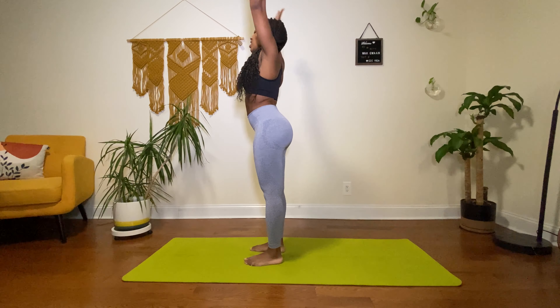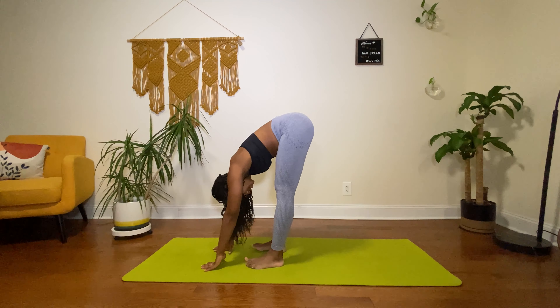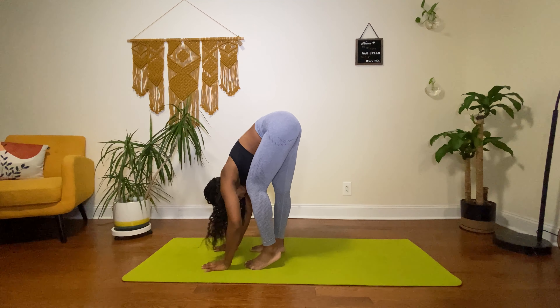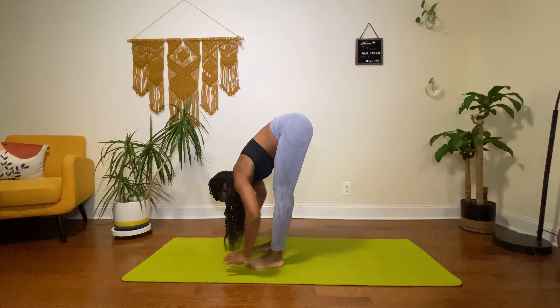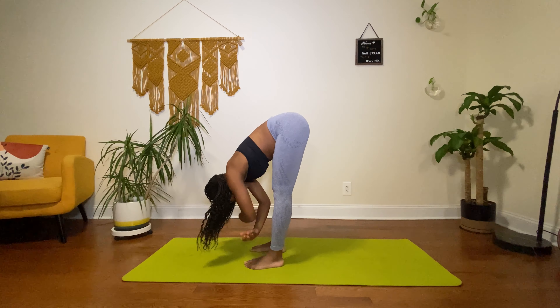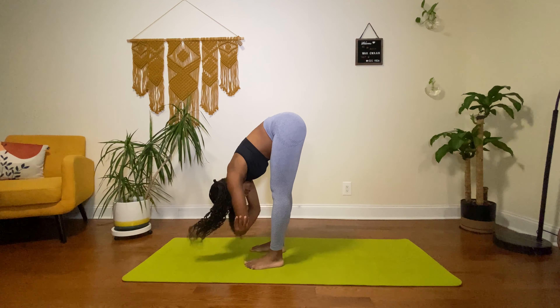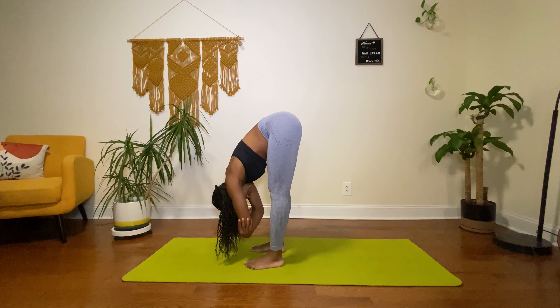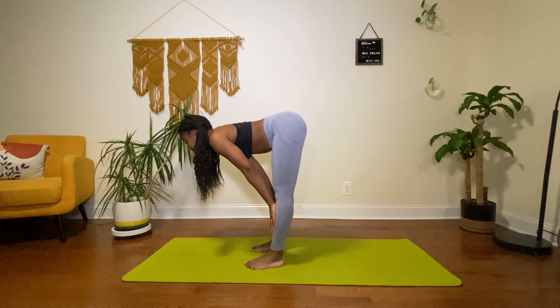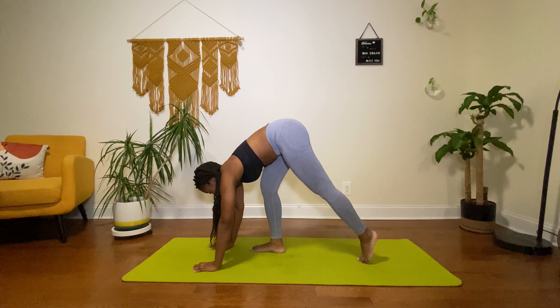Lift our hands up over our head again and then dropping down, really hinging at the hips into our first forward fold of today's practice. Bending those knees, waking up the hamstring, maybe deepening that hold, maybe putting hands behind your calves. Opposite elbows to opposite hands, just really rag-dolling it, shaking yes and no. Then placing your hands above your shin, below your knee for a half lift, and then back down. We're going to get down to our knees.